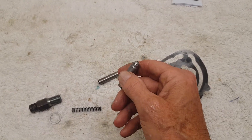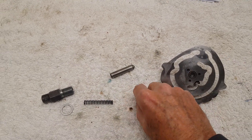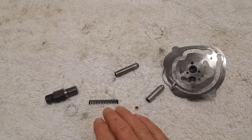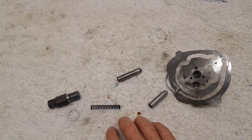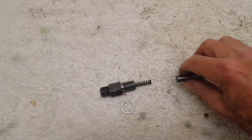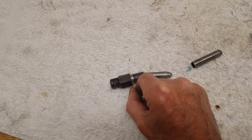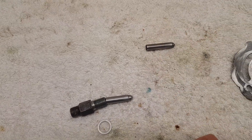I think he certainly does them for all triples and possibly for Triumph twins as well — I'm not sure — but worth contacting him and asking. So I'm going to loosely fit the plunger and the cam plate in the gearbox. The spring will go in there, then the plunger goes in there and fits inside the plunger housing, and there's a special washer that'll go on the outside. I'm just going to loosely screw that into the bottom of the gearbox.